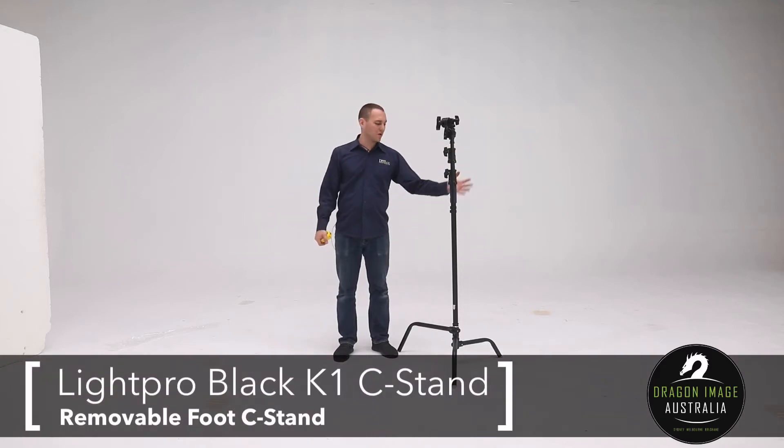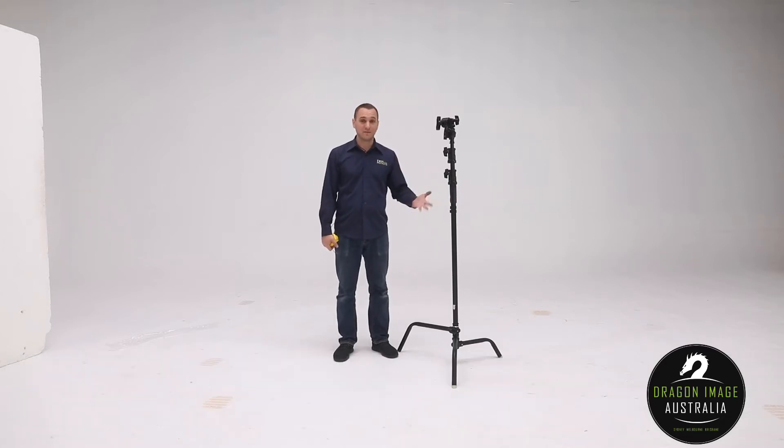Hi everyone, welcome to Dragon Image. Today we're having a look at the Light Pro Black C-Stand. I know what you're thinking — it's a C-Stand. You're right, it is a C-Stand. But I thought I'd create this video just to go through some of the measurements with you so you know just how good of a C-Stand it really is.